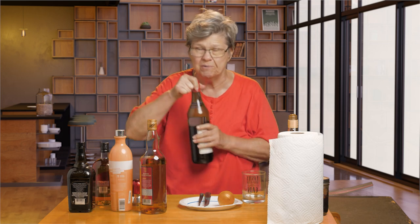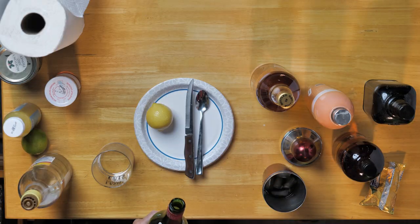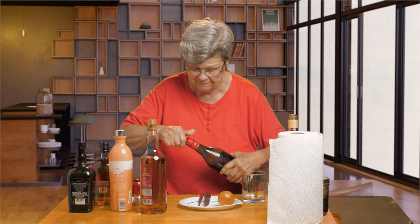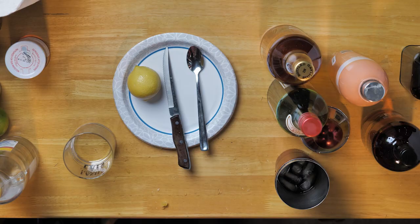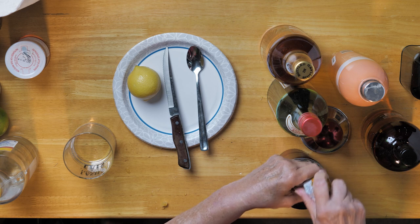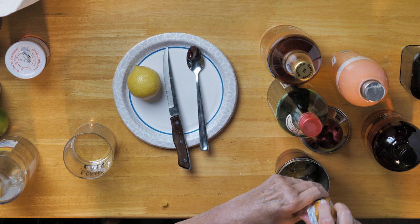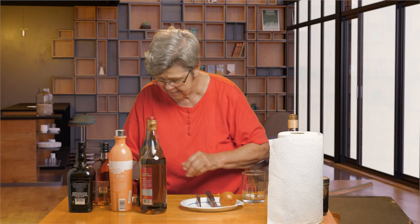Then we use sweet vermouth — you could use any brand, it doesn't have to be absolutely upscale. So I'm going to add that. And then we're going to add the orange juice. I recommend trying cocktails based on scotch because if you don't venture that way, you're really missing out and you're limiting yourself in your palate and your enjoyment of cocktails. And then we're going to attempt to shake this.